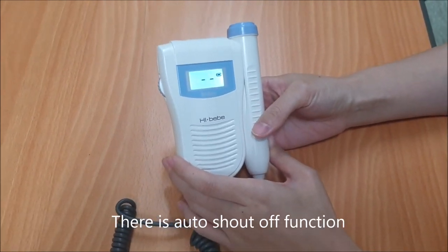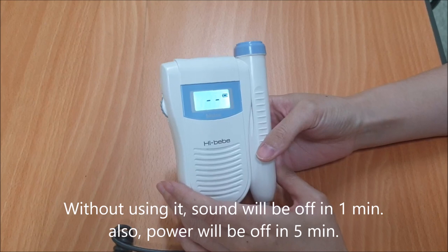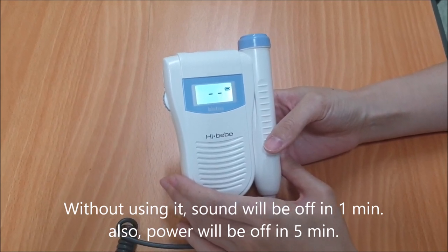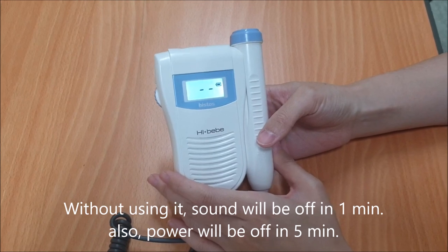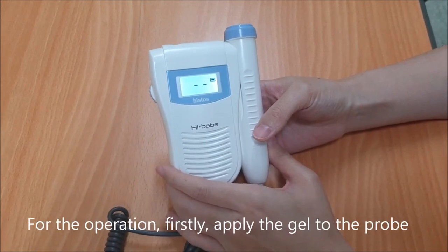There is an auto shut-off function. Without using it, the sound will turn off in 1 minute and the power will turn off in 5 minutes.